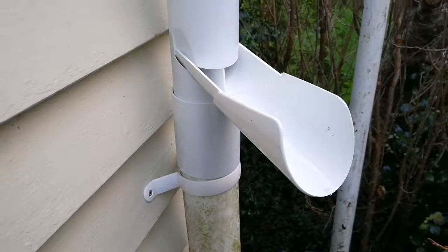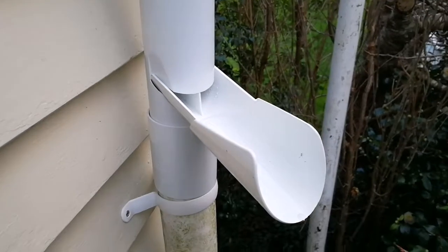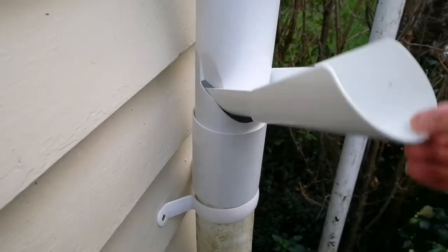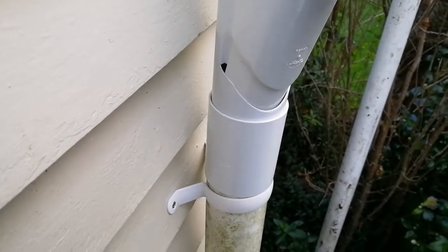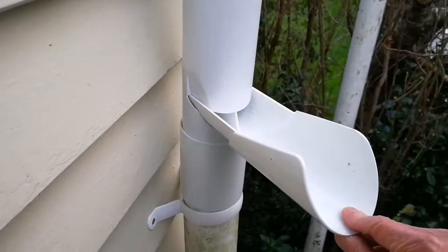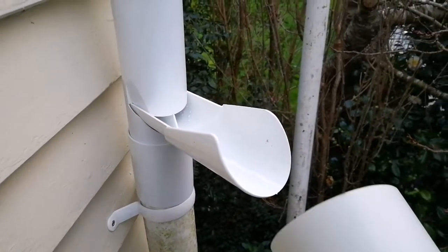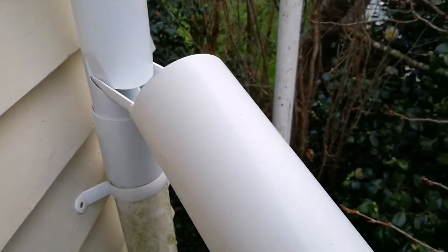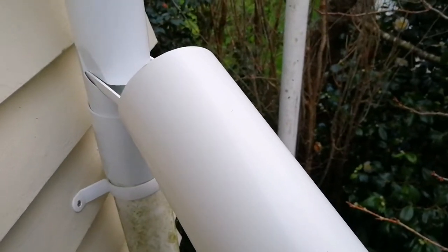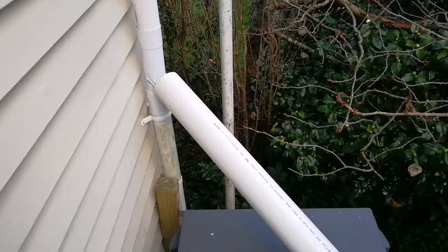This is actually a leaf diverter — a water diverter — which is supposed to take out leaves. When the first flush of leaves has gone, you lift this up and let the water go down again. But I'm going to use this to collect the rainwater, and I've got my little pipe here which I'll slide in there to hopefully collect the rainwater.